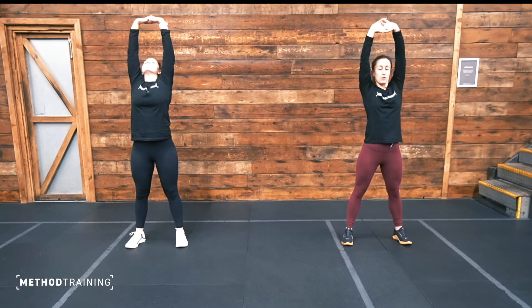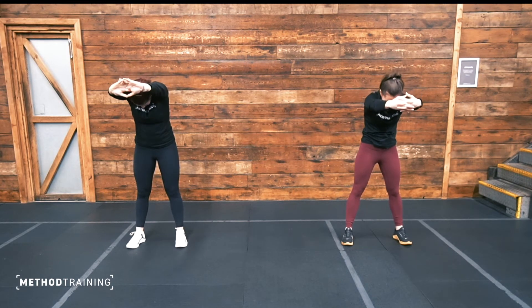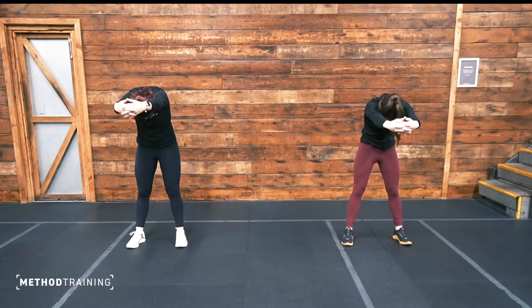Then take it forward — facing your palms towards your face, bring your arms about shoulder height, drop your head down, thinking about pulling your shoulder blades apart. Another five seconds here.